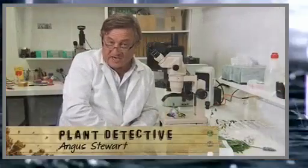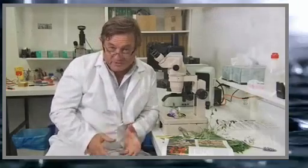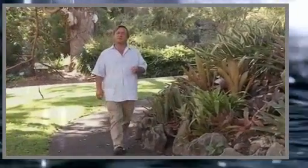The surefire way to identify a plant is to use technology available in a botany laboratory, but not many of us have access to a botanic gardens with high-powered microscopes and DNA technology. So what if you want to find out what that plant is in your garden, or that fantastic-looking tree in the local park? What do you look for and how do you find out what it is? It's just a matter of using some simple observational techniques to narrow it down to the most likely suspects. By using the right clues, you're well on your way to becoming a plant detective.